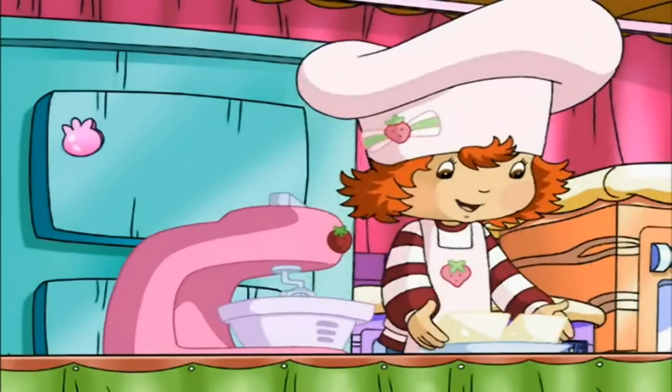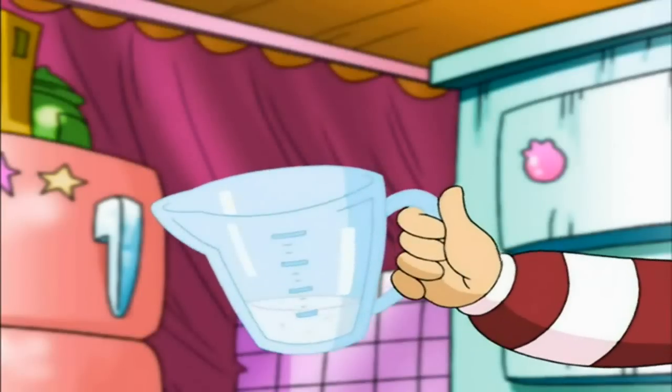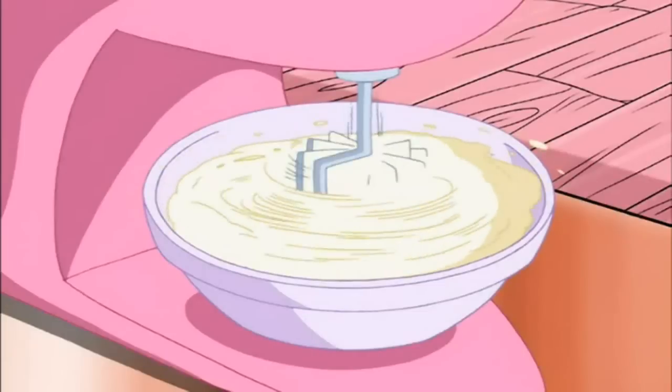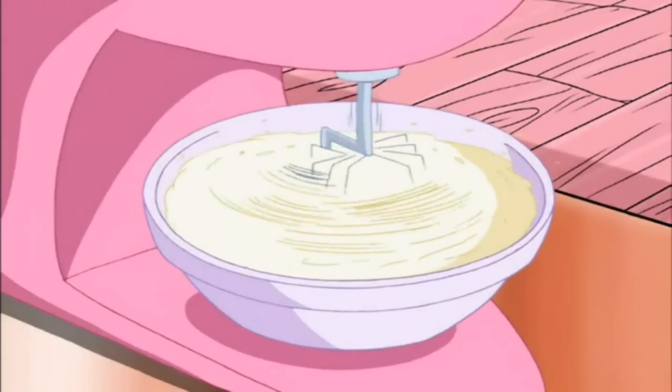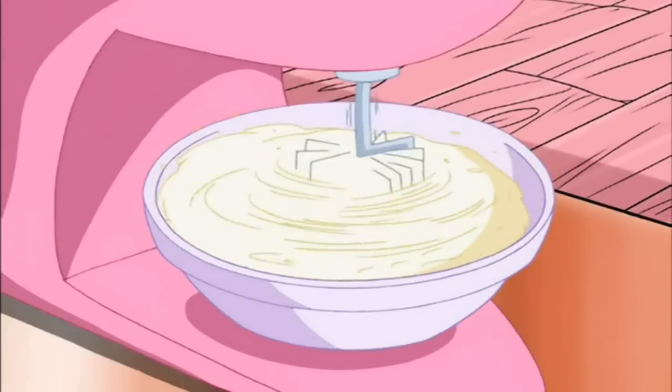Then we've got to put these two sticks of butter, nice and soft, into this bigger bowl. We measure 1½ cups of sugar, and add that, and mix it up good. We've got to let it mix until it's kind of like a cream. Now we crack open one egg, and add that in. Now mix that up, too.